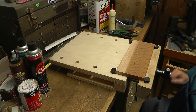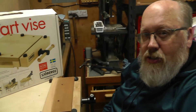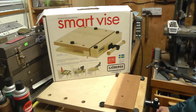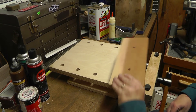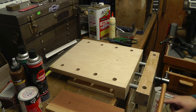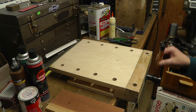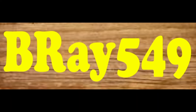And there you have it. This is the Mobile Workstation Smart Vise by Sjoberg, made in Sweden. This is B-Ray 549 — thanks for watching my video. Have a great day. I'll see you next time.